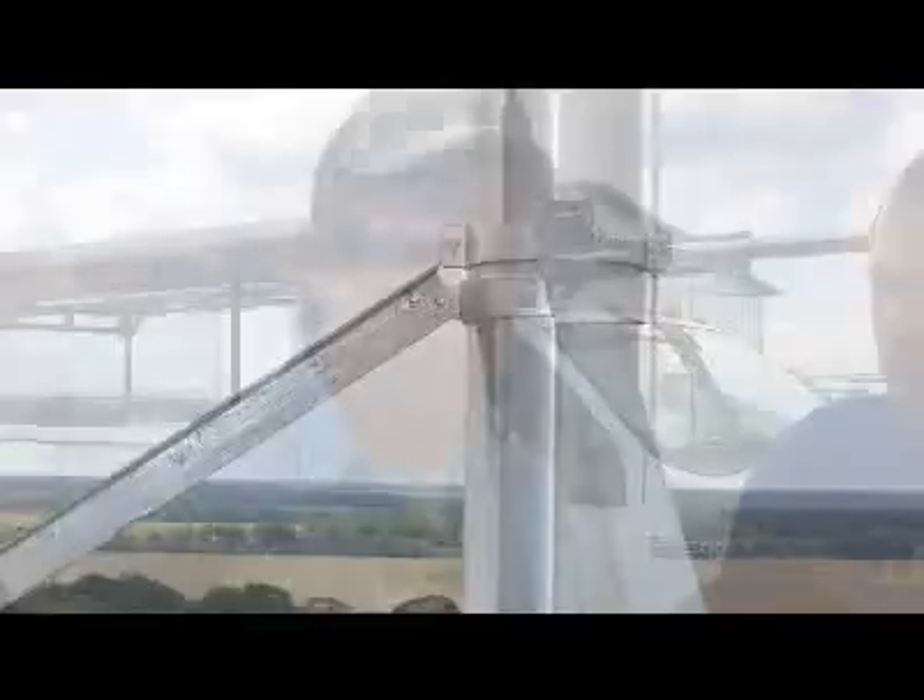We attached it to one corner of the tower and then attached our two stays to the other two corners of the tower to give it some additional bracing, to take the load pressure off of that one particular corner. And that was it in a nutshell.